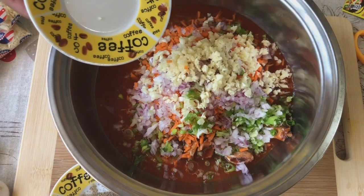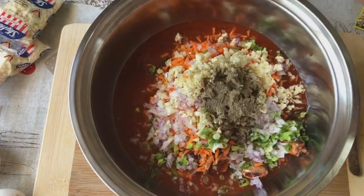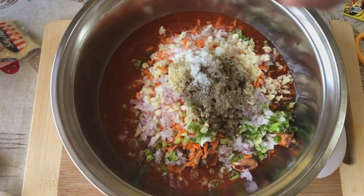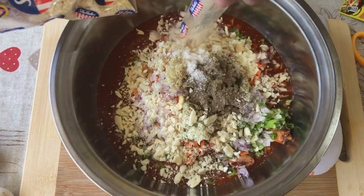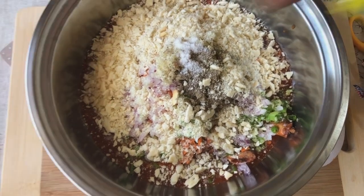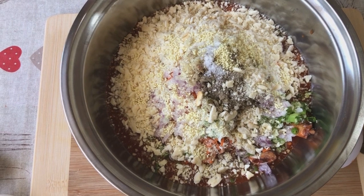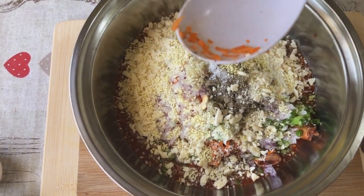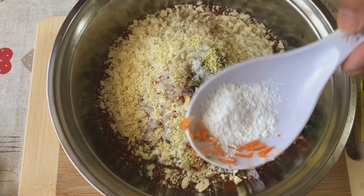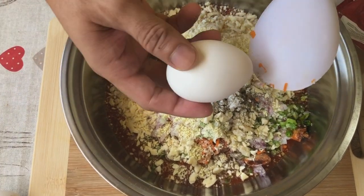Meron tayong bawang. Maglalagyan din tayo ng paminta at asin. Dalawang tirasong magic flakes, magic sarap seasoning. And maglalagyan tayo ng half tablespoon na baking powder — huwag masyadong madami, konti lang para umalsalan siya. Huwag kalimutan ang tatlong itlog.